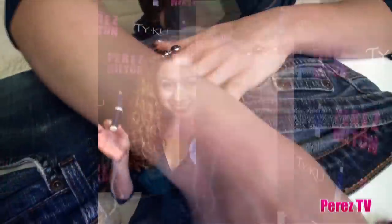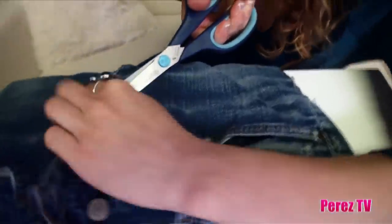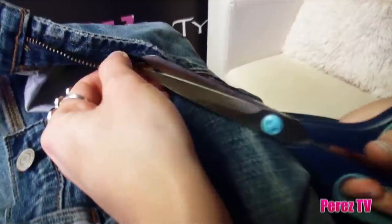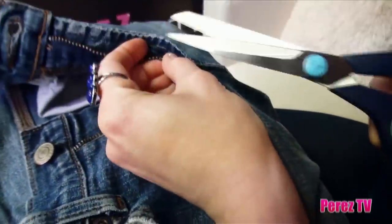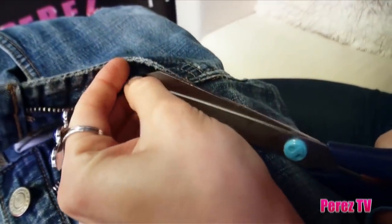You guys ready to operate? So as you can see, what happened with my fly is that it broke. How do I fix this? You take your scissors and you literally just cut into it. You want to cut as far down as you can. I'm going to cut as far down as I can — how about right there? There we go.